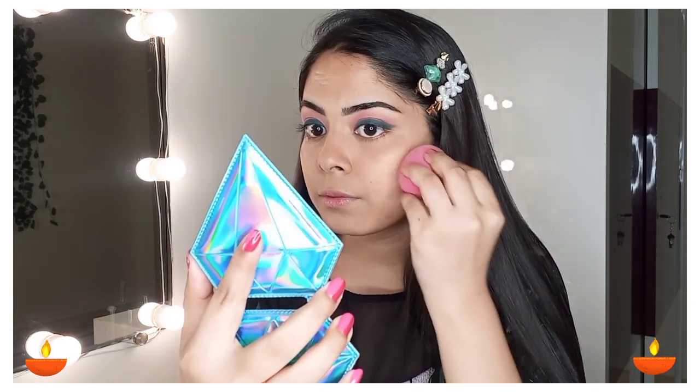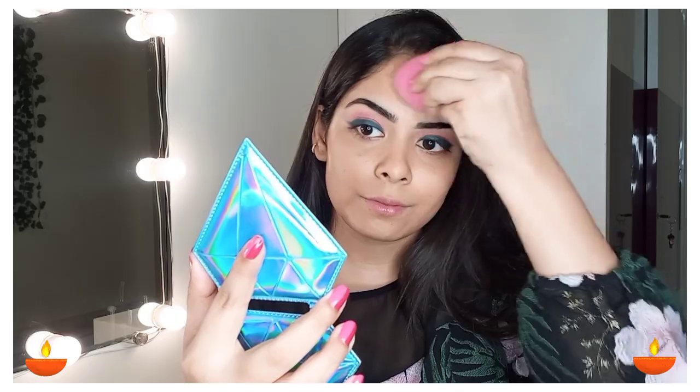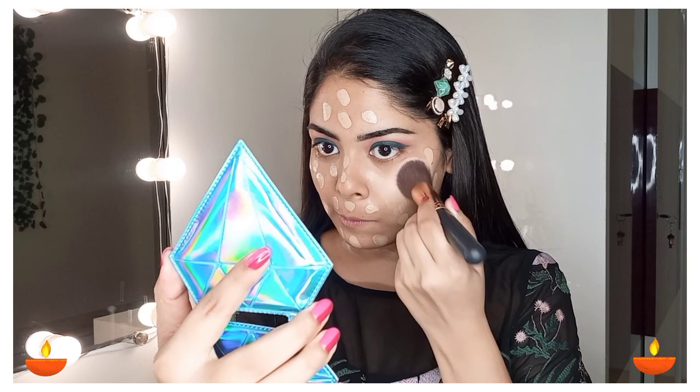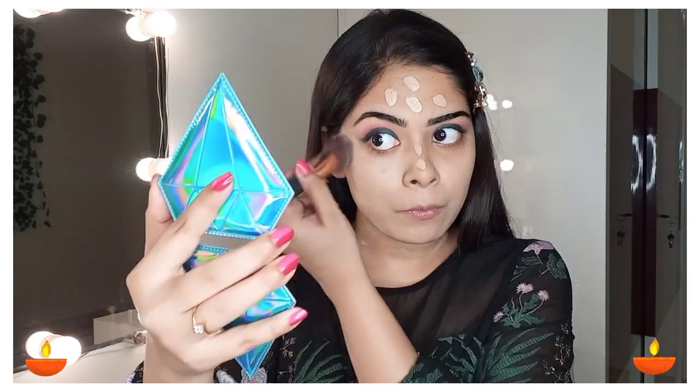If you want to create a flawless look, first you need to conceal any dark spots so that they are hidden and your look appears very flawless. Today I am using Maybelline Fit Me Matte Foundation in shade 220. I dot it on my face and neck, then blend it well with a foundation brush. When you use a brush you don't have to pat — you just blend it well. You can see how much my face looks even-toned and flawless.